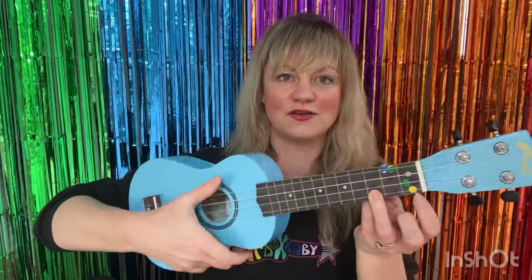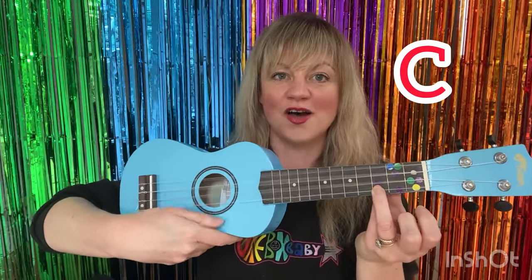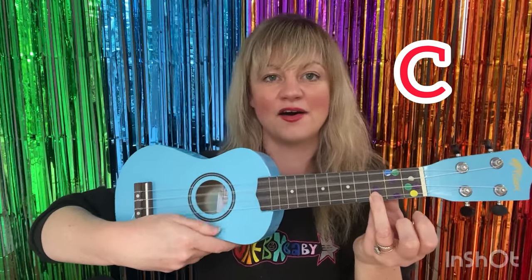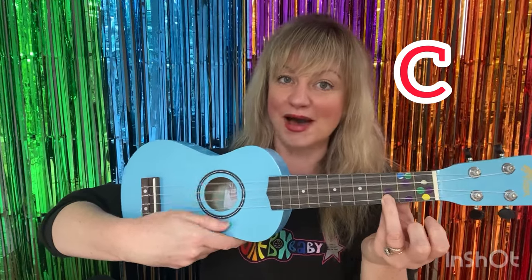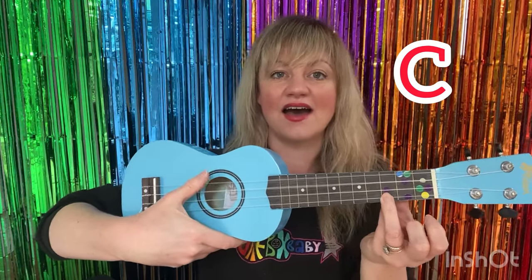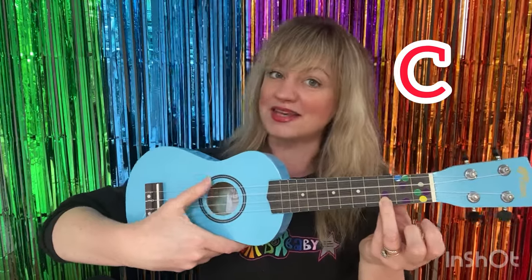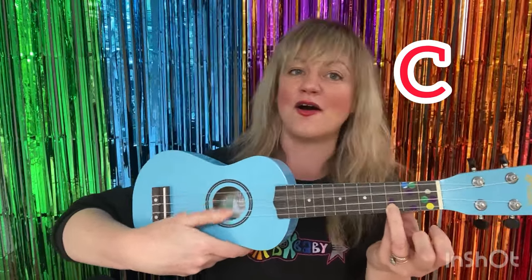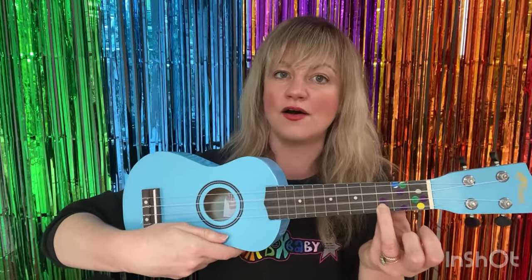So take your ukulele, hold down your red sticker and let's sing about the mouse. Old MacDonald had a farm, E-I-E-I-O. And on that farm he had a mouse, E-I-E-I-O. With a squeak squeak here and a squeak squeak there, here a squeak, there a squeak, everywhere a squeak squeak. Old MacDonald had a farm, E-I-E-I-O.